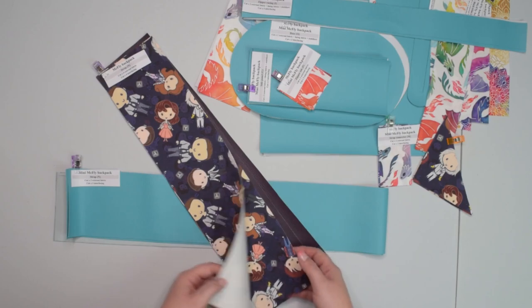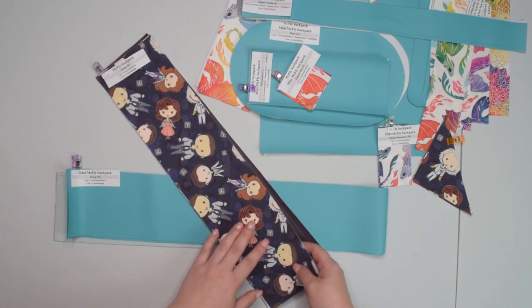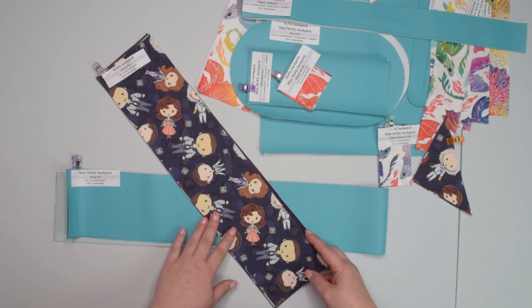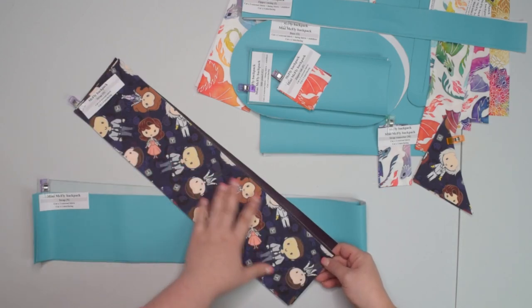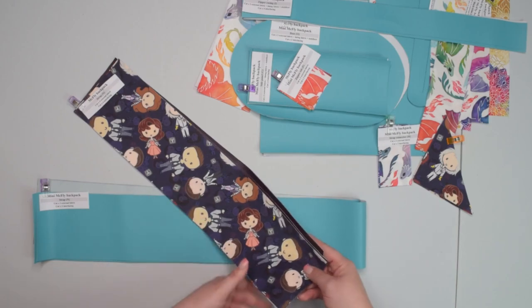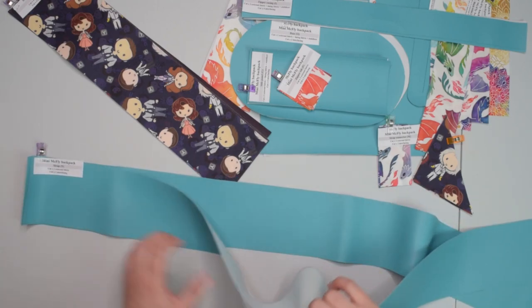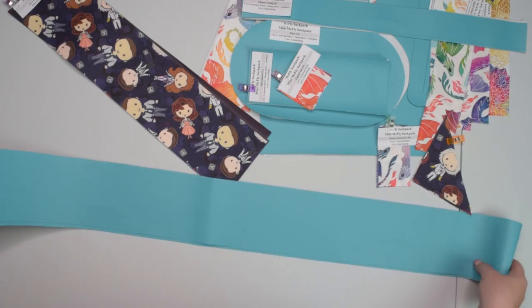Depending on the size of McFly backpack you are making, you will have to cut different styles of straps and strap connectors. For the regular McFly you will need to cut four straps from external fabric — all from the same fabric or using different colors as an accent. Those straps are much shorter compared to the mini size because we are going to use webbing and ladder lock sliders to make them adjustable. For the mini size you cut only two pieces for your straps — one piece makes one strap — and they are much longer, more than twice the length, because we are going to make the adjustable straps from those pieces.